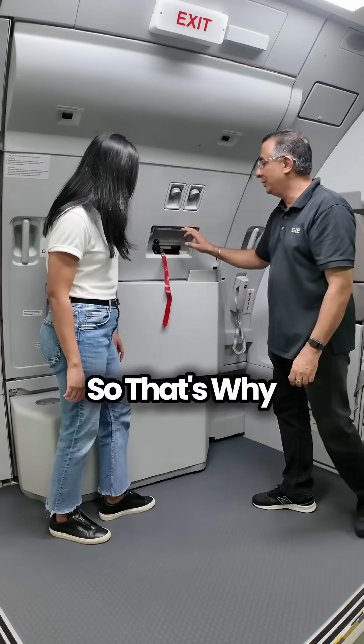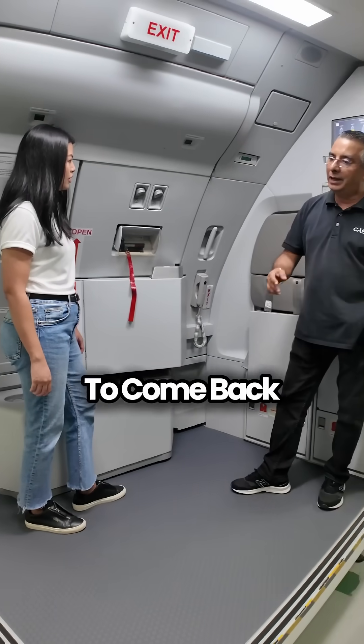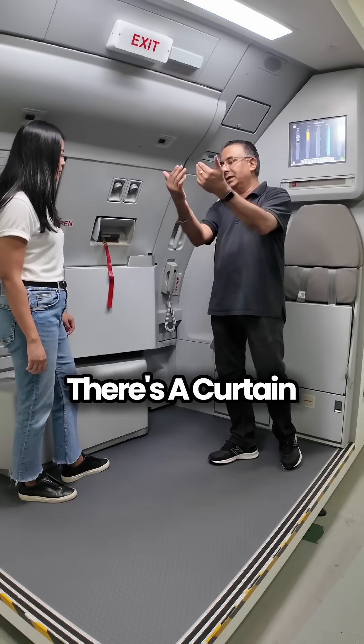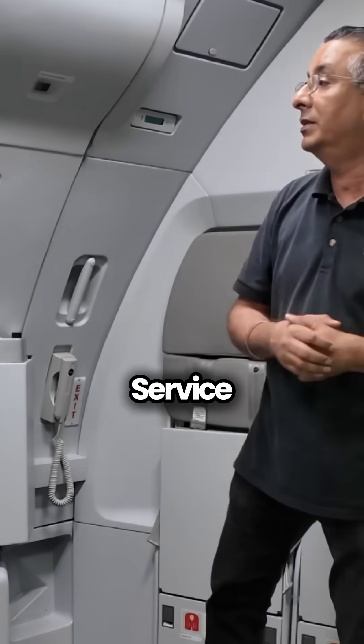The door area is not a playground area. That's why the crew is always told they have to come back at least 15 to 30 minutes early to walk around at the galley area, because there's a curtain just to monitor when they're doing something.